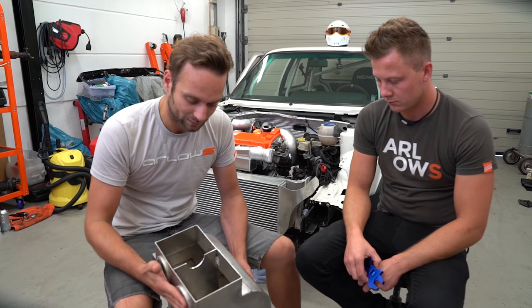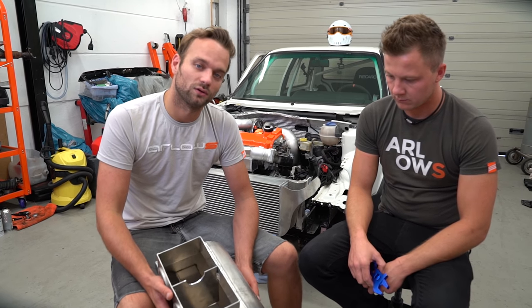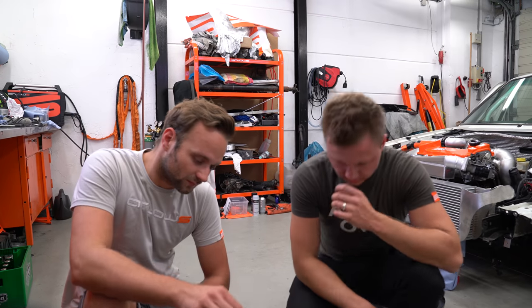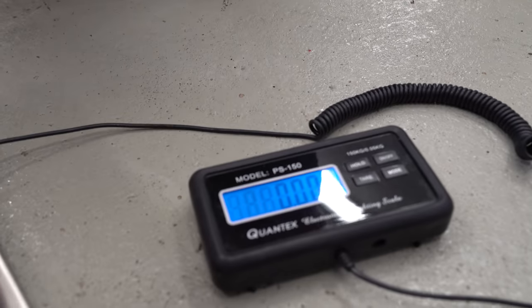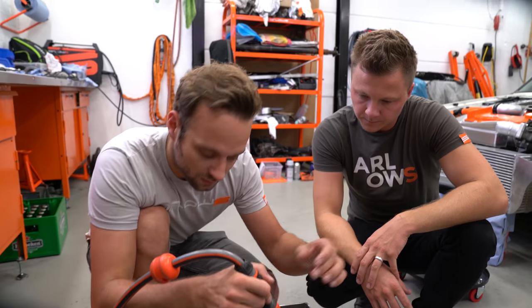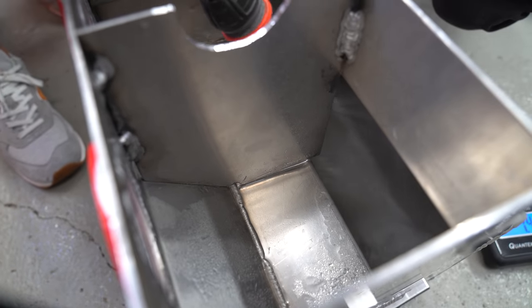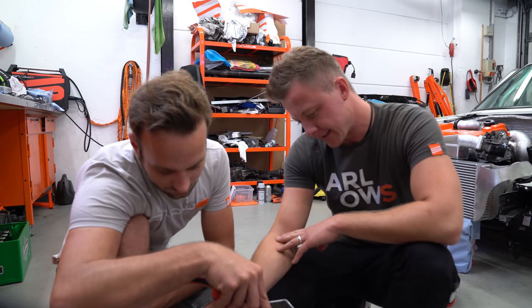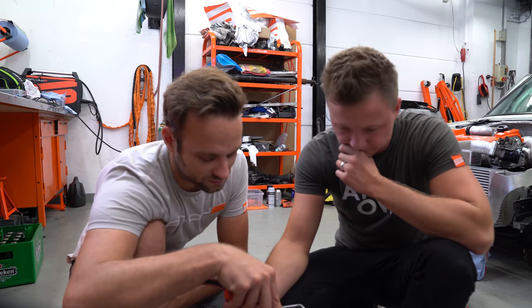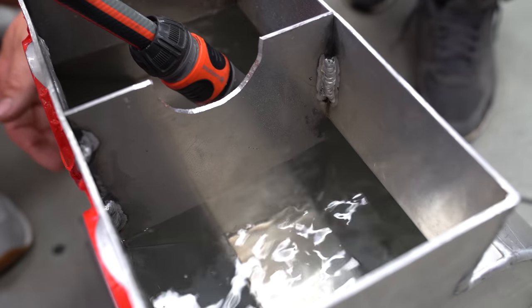Jetzt müssen wir das noch einmal verschließen. Ich habe mir überlegt, am genauesten werden wir das Auslitern von diesem Tank hinbekommen, indem wir ihn mit Wasser befüllen, das Gewicht ermitteln und dann dementsprechend das Volumen ausrechnen. Wir haben mit der Wasserwaage den Tank gerade gestellt und die Waage genullt – alles, was jetzt an Flüssigkeit reinkommt, ist quasi das Volumen vom Tank.